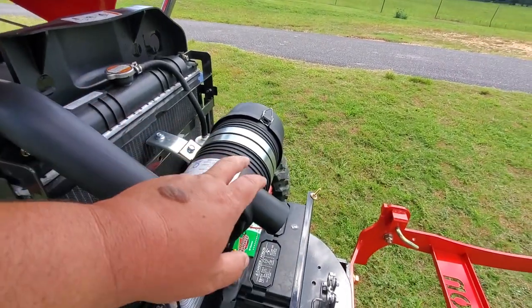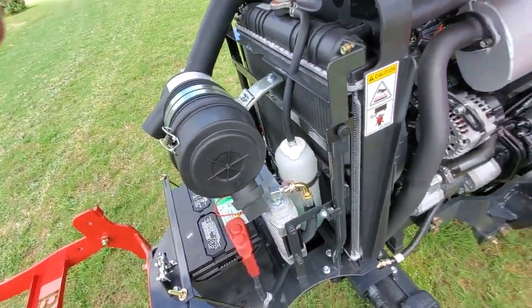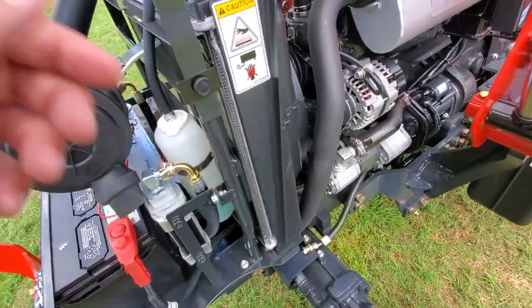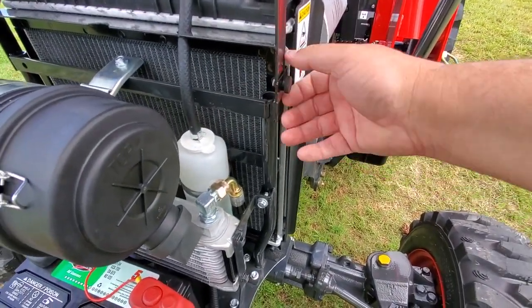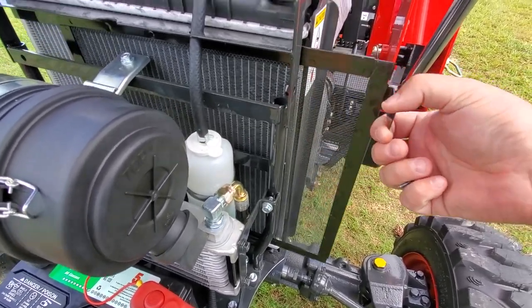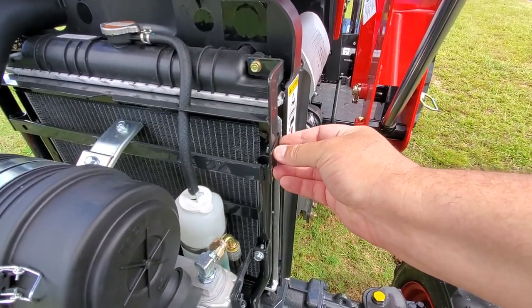Radiator, air filter, and oil cooler. It's got a radiator screen — just take this screw out right here. I believe it slides out this way. Yep. That's nice.